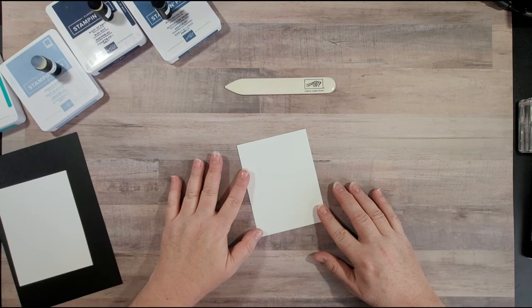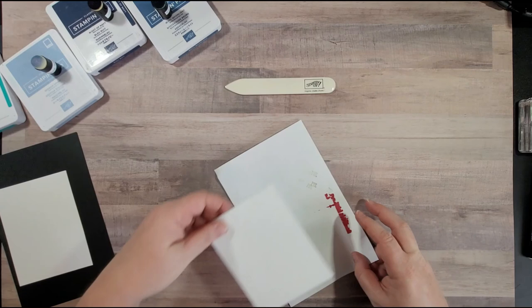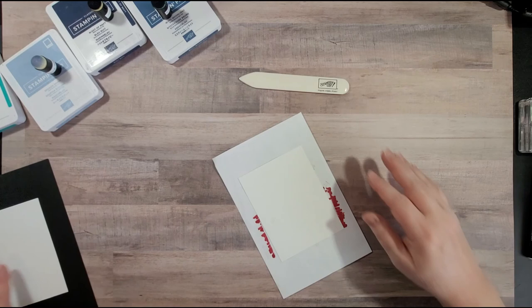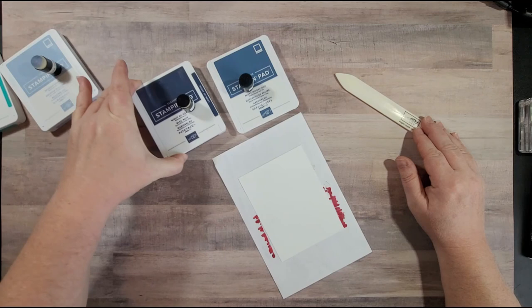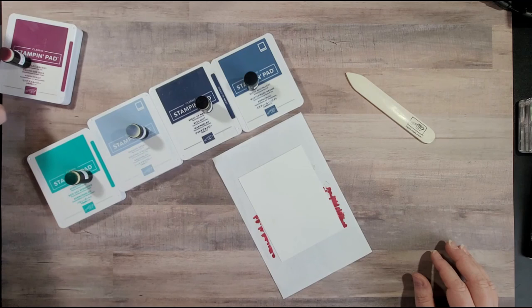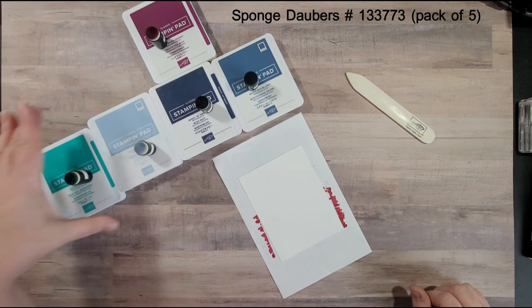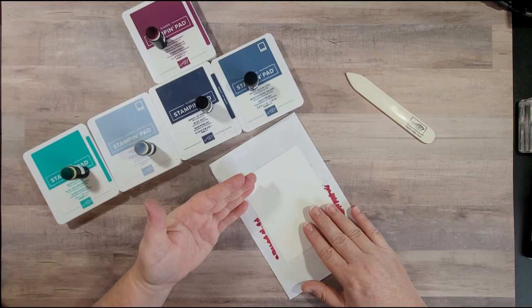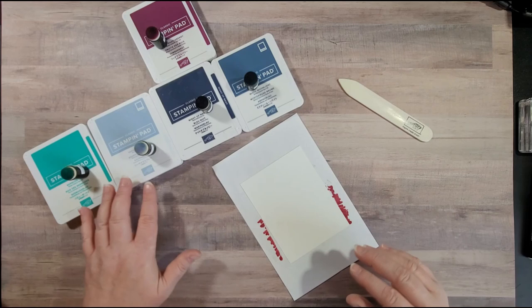We're going to start with a piece of Whisper White cardstock that measures three and seven-eighths by five and an eighth. I've gone ahead and figured out my colors. Today we're going to be using Misty Moonlight, Night of Navy, Seaside Spray, Bermuda Bay, and at the very end a little bit of Rich Razzleberry. I have sponge daubers that coordinate with each of the colors. For this technique you can use sponge daubers, regular Stampin' Sponge, or any other blending tools.